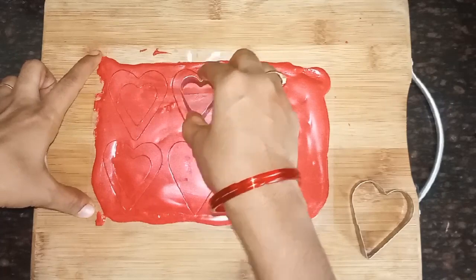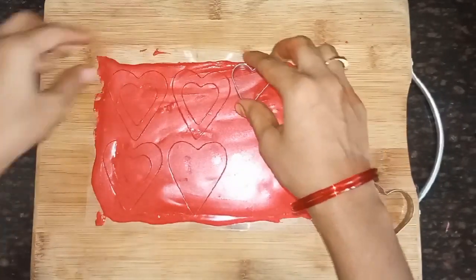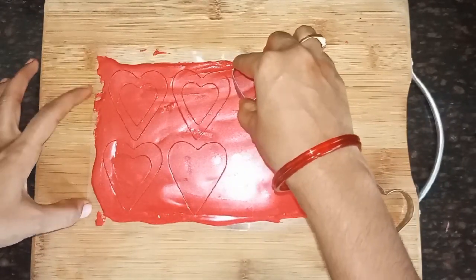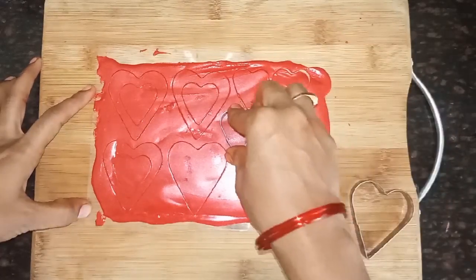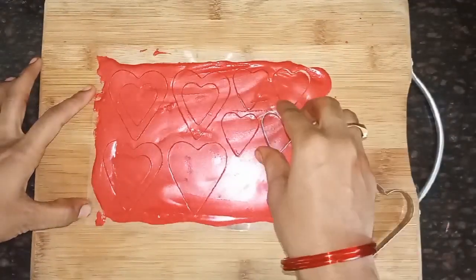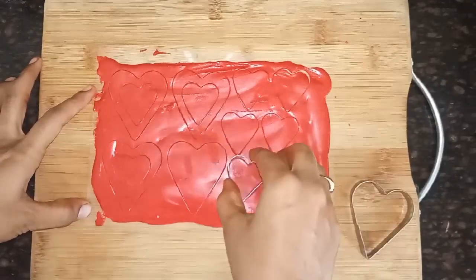I will put the chocolate on the top of the bag and spread it on top. After touching the top, I will put it in the freezer.